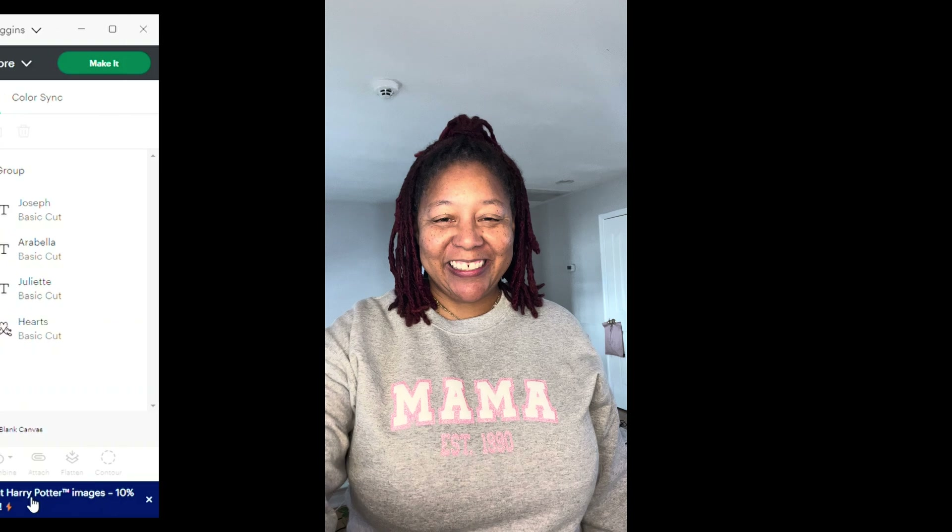I'm going to change the height as well. I'll open the lock proportions button and change it to three inches and see what that looks like. I'm liking that — so this is the size we're going to use: nine inches by three inches.